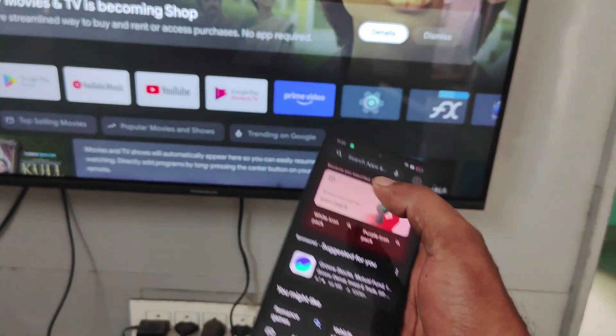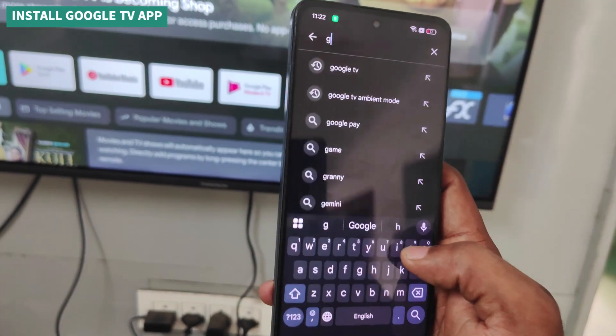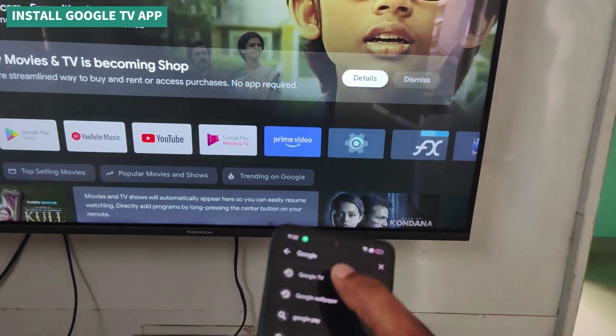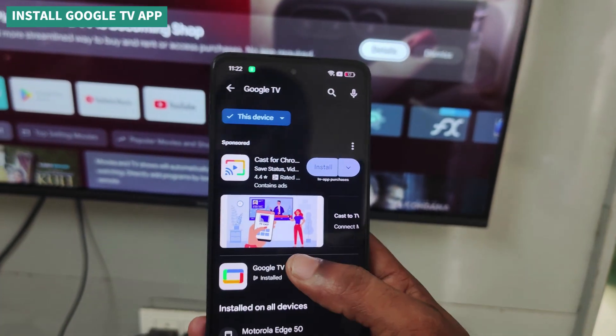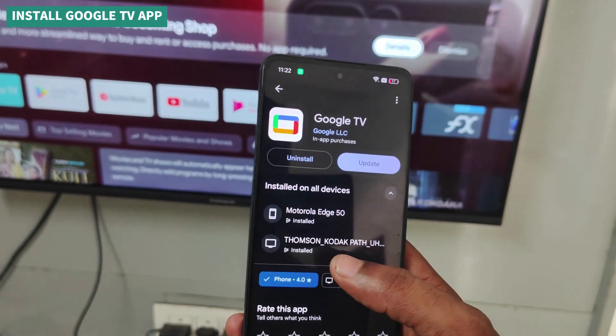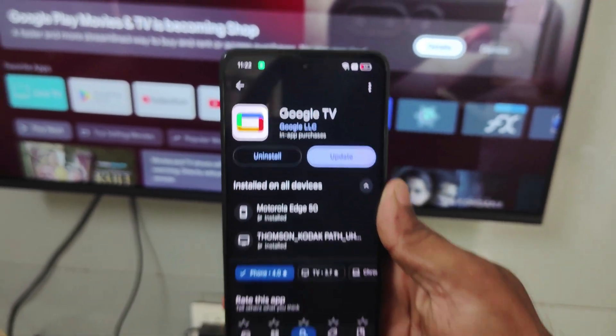I'll be opening the Play Store and searching for 'Google TV'. You can search as 'Google TV'. See here — it is already installed. This is the icon, and this is installed on my phone.